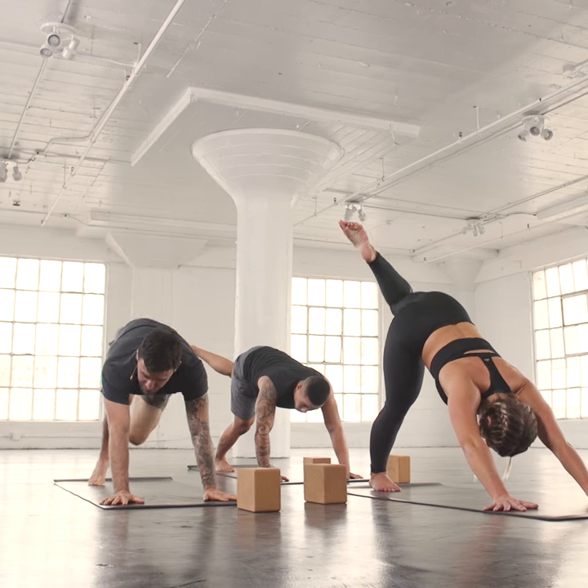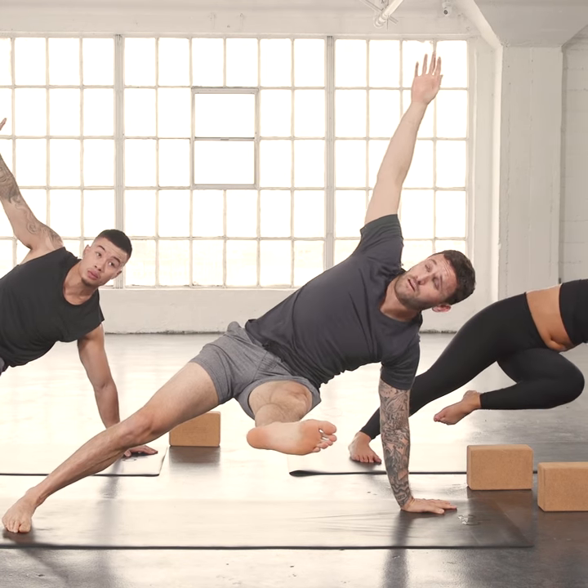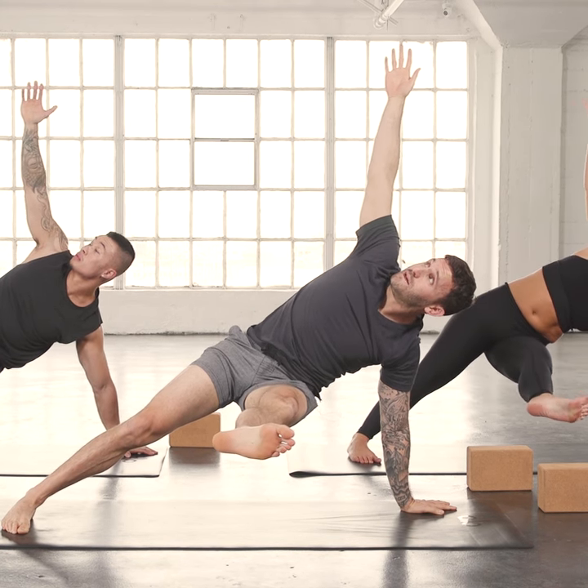Then on your exhale, knee across your body. Spin the right heel down. Extend your left leg out. Reach your right arm up. Look past the hand.